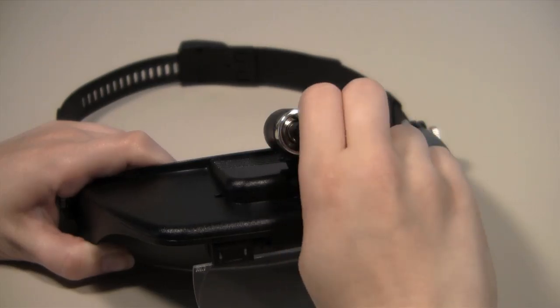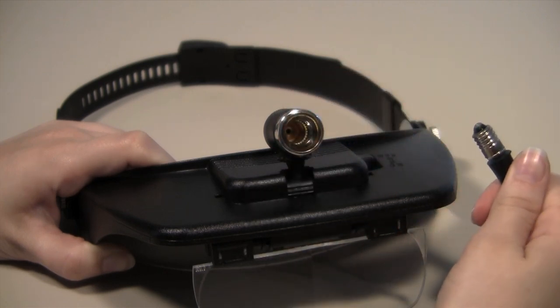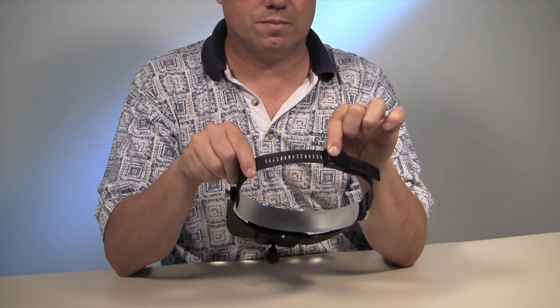It comes with two AAA batteries to power the lamp, as well as a handy bulb changing tool to protect your fingers. The headband is comfortable and easily adjustable to ensure a perfect fit,